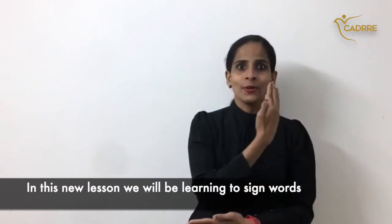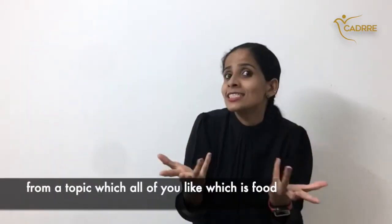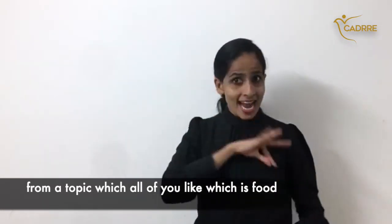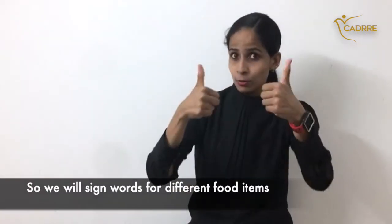In this new lesson we will be learning to sign words from a topic which all of you like, which is food. So we will sign words for different food items.